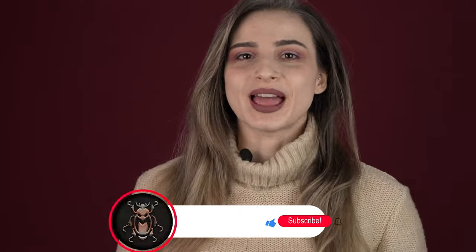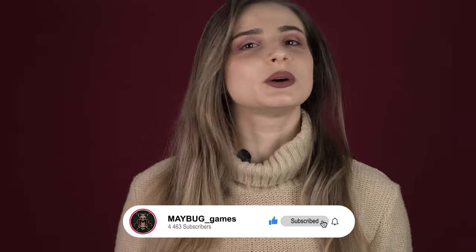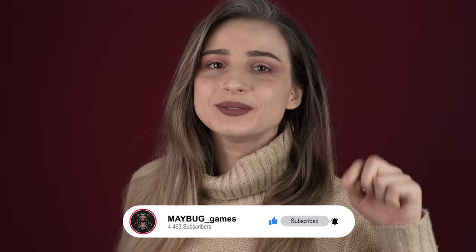Thank you so much for watching! If you liked today's video, don't forget to press the like button. And if you're new and want to see more of our videos, don't forget to subscribe to our channel. And don't forget to leave a comment down below with the words you learned today! Bye bye!